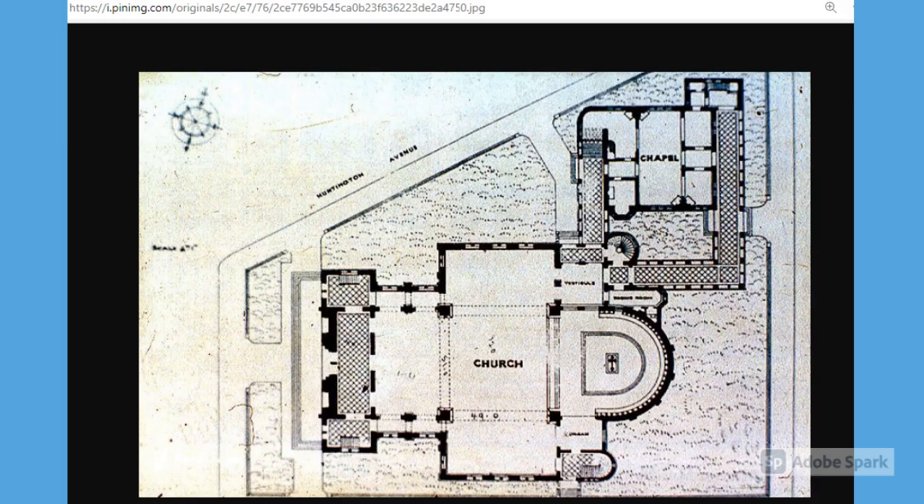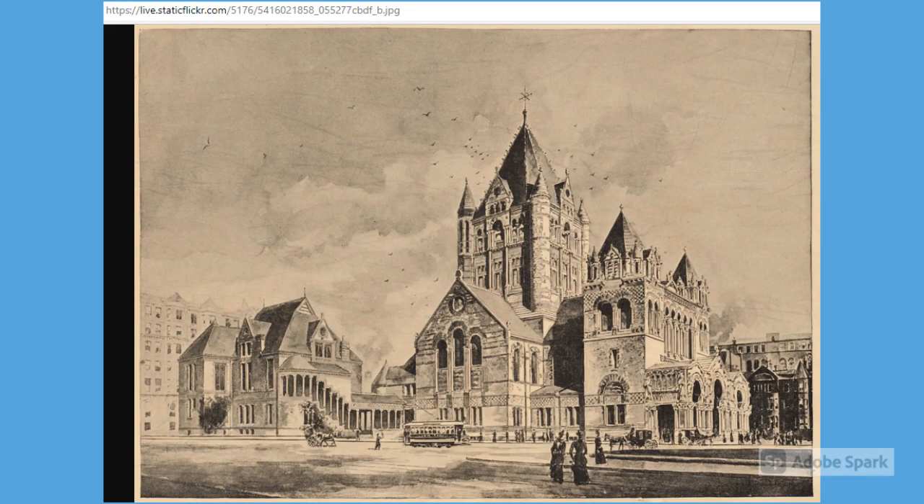This was an older drawing that I found of the interior plan, which I thought was interesting to include. Here's an older picture — the architecture is just really stunning. It kind of reminds me of a really small version of the Frontenac, maybe in Quebec, with the big tower. Really a beautiful, beautiful building.